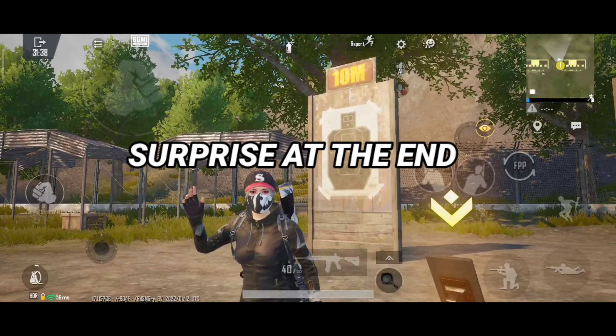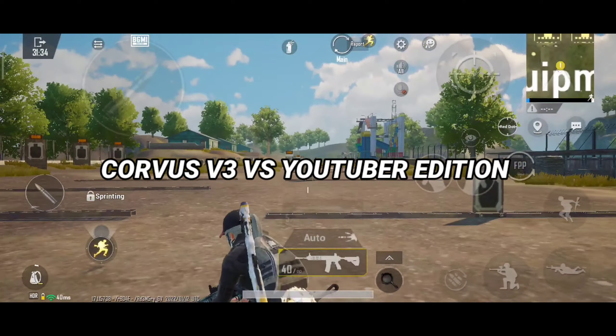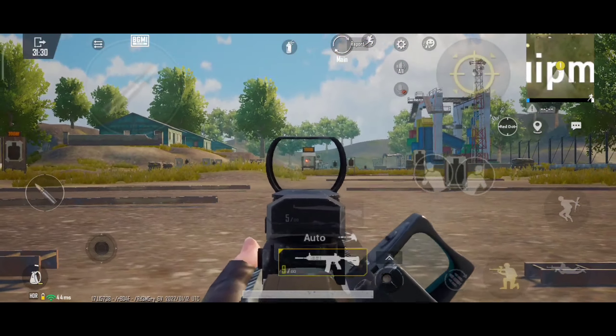Welcome guys, my name is Aryush, and in this video I will do a direct comparison between Corvus V3 Gaming Edition ROM and Corvus 10.5 YouTuber Edition.